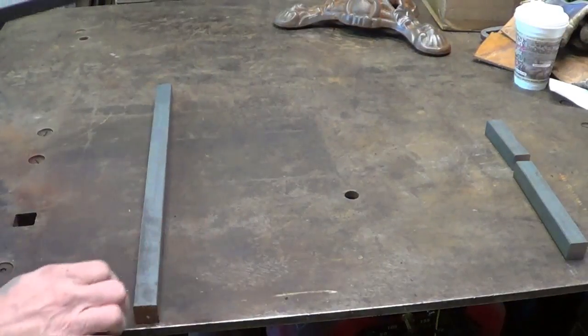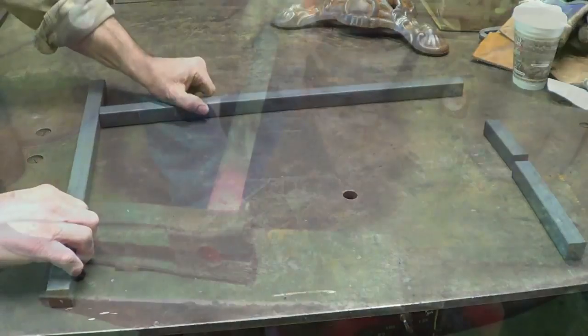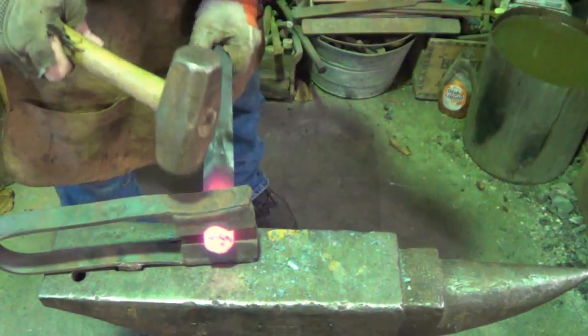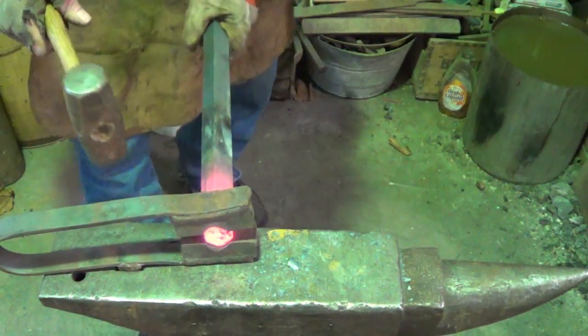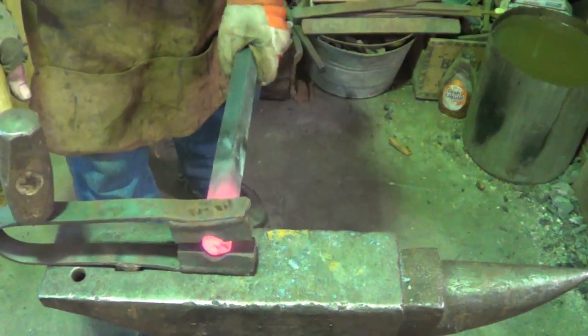What I did is I cut my 21-inch vertical and my 24-inch horizontal. That's going to go in there, so we should be able to get into that swage from here and just slowly start working that down.